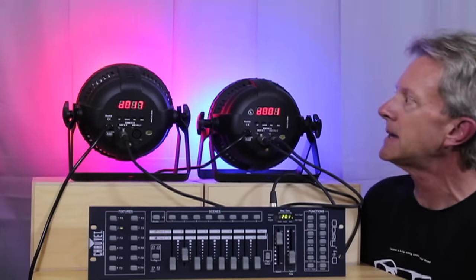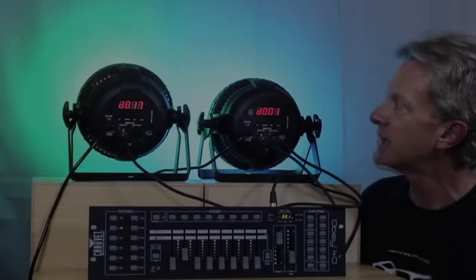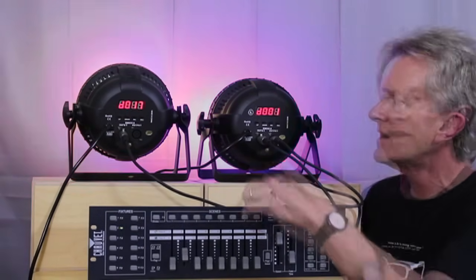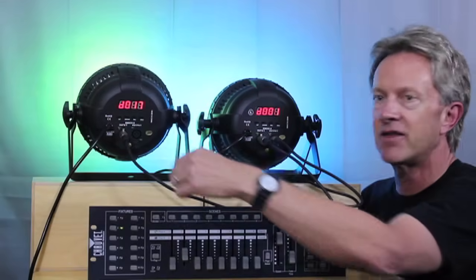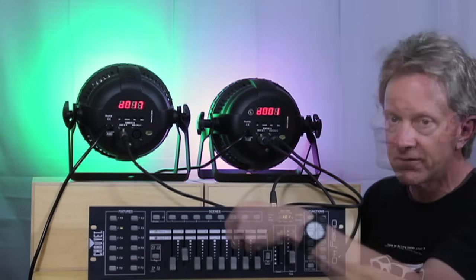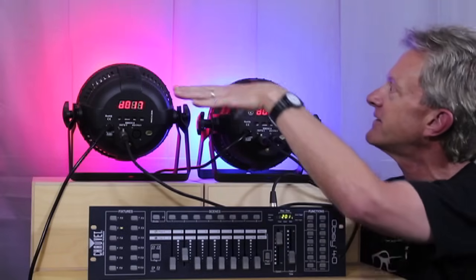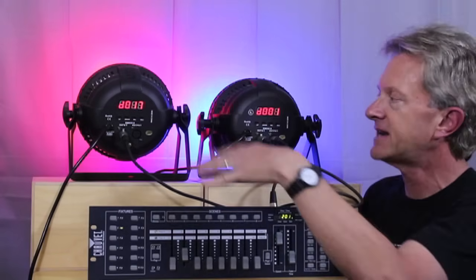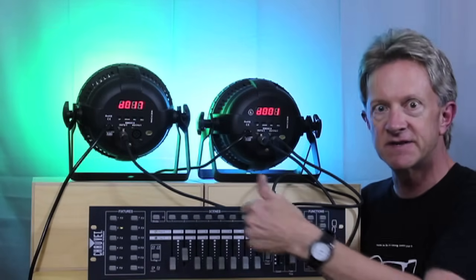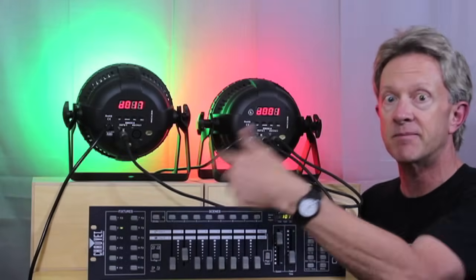That's a really basic tutorial on DMX. Fixtures are lights or anything controlled by a DMX controller — you can daisy chain them together. Whatever you set the starting address at is what the controller controls. We've learned how to program a scene, which is basically a set of colors or a set look. And we've learned to program a chase, which is a sequence of scenes that plays in order, with programmable speed and fade time between those scenes.